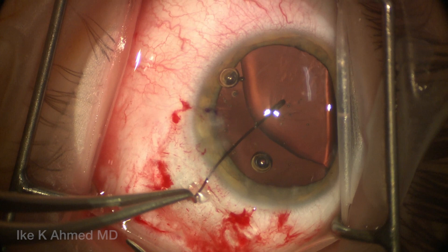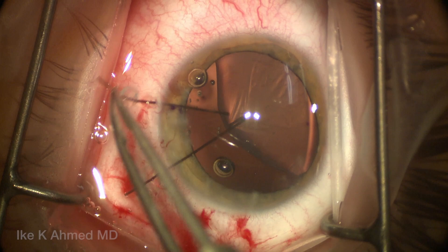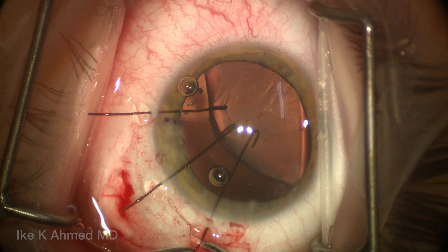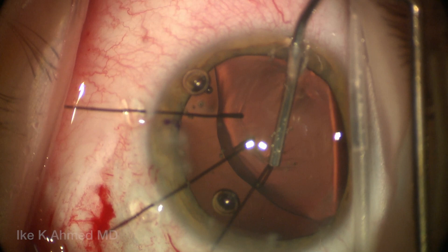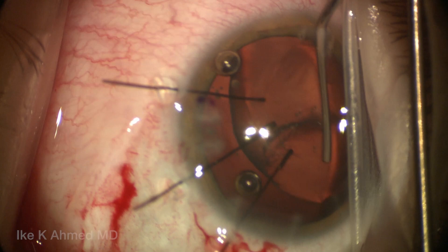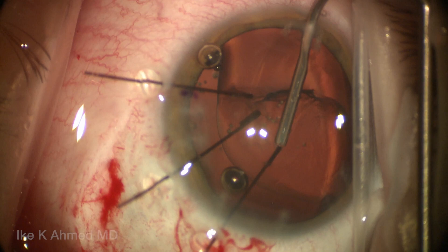The iris retractor is used in a modified fashion on the capsulorrhexis edge. One can use capsule hooks here as well, although when we use a segment there's really no need. Before we put the segment in the eye, it's helpful to have these retractors holding the capsulorrhexis in place, lifting up on it to facilitate placement of the capsular tension segment. We're going to use this super viscous OVD again to create some visco-dissection. You'll see how well the peripheral capsular bag expands with the cohesive agent, separating the cortex from the capsule and creating space for the CTS to be placed in this quadrant — about 180 degrees in the vicinity of the intended placement. Having those iris retractors on the rhexis edge really helps hold that capsule in place during the injection.